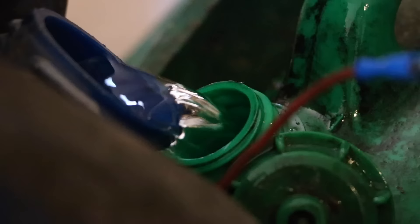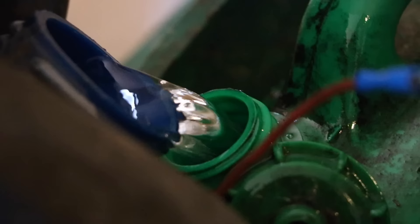With the new fuel pump in, all that was left to do was wire it up, connect the new braided hoses, and then move on to the final job of the day: adjusting the carburettor.